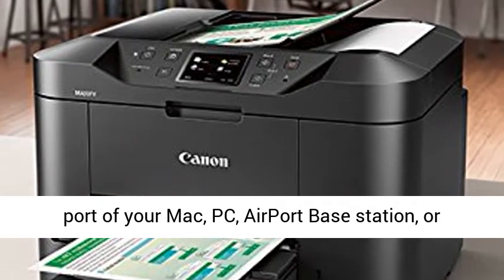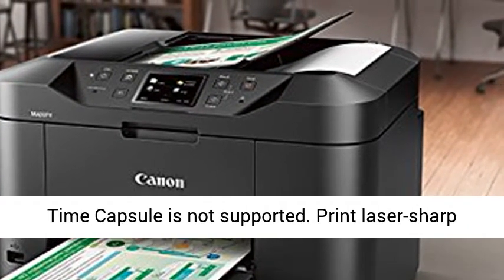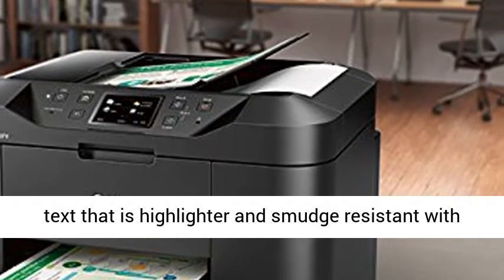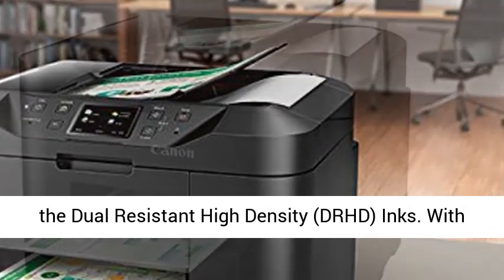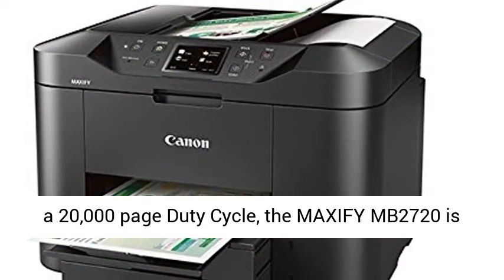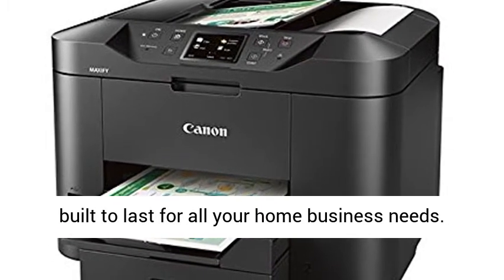Print laser-sharp text that is highlighter and smudge-resistant with the dual-resistant high-density (DRHD) inks. With a 20,000-page duty cycle, the Maxify MB2720 is built to last for all your home business needs. All Maxify printers feature 100% US-based service and support.